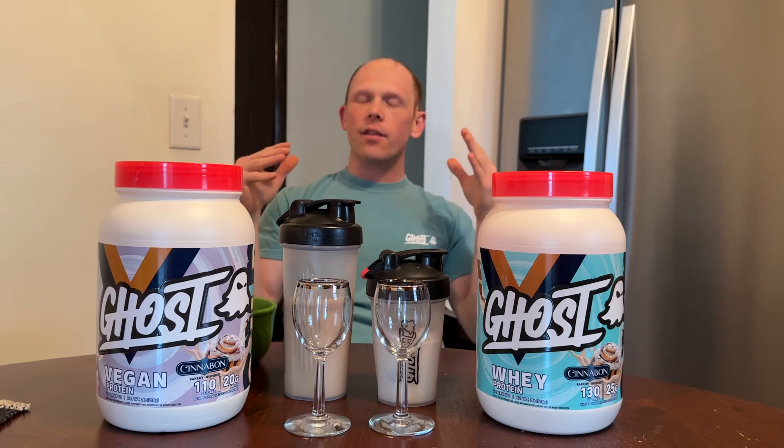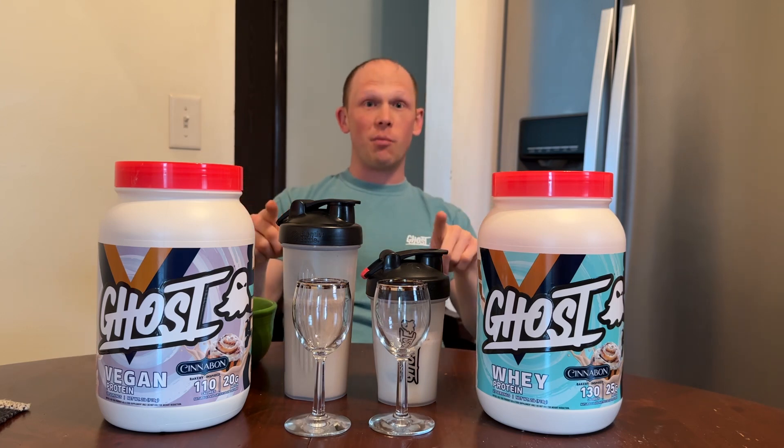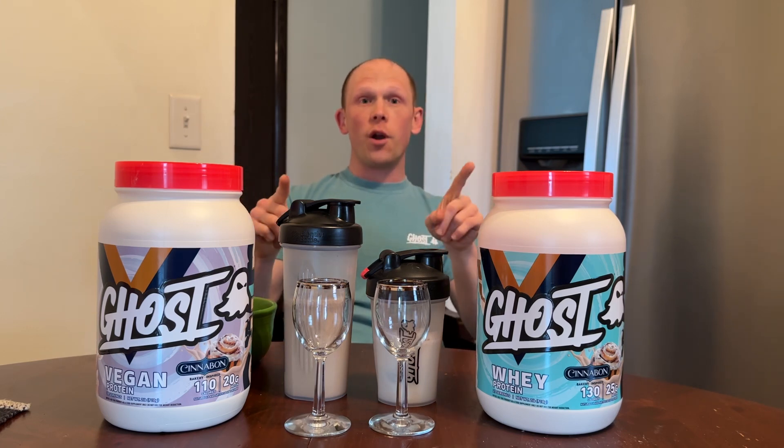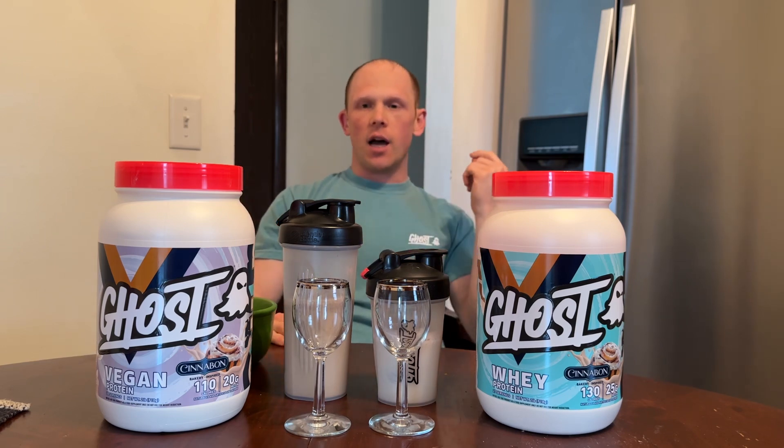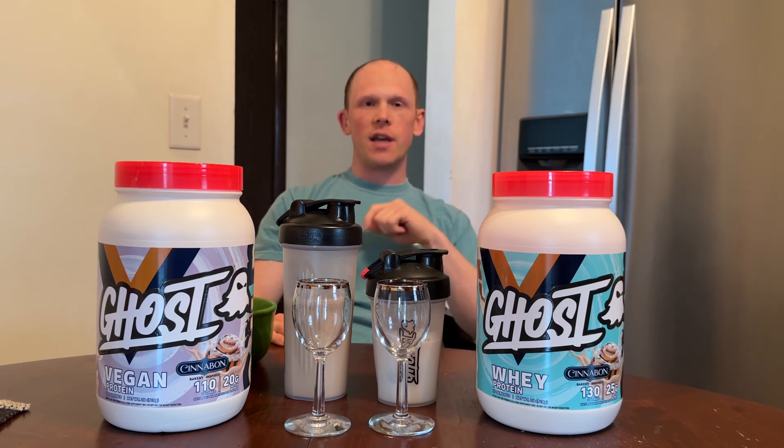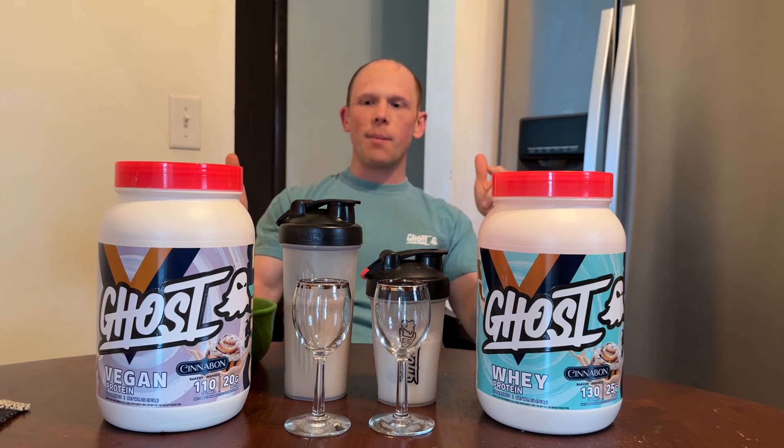This is dropping next Wednesday, which is March 1st. If you want to wait for stores, it'll be March 23rd at GNC. But definitely grab it off the webpage — it'll be at your doorstep in no time. Let's talk about the formulas a little bit.